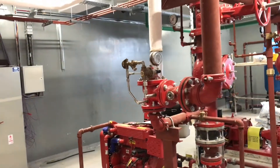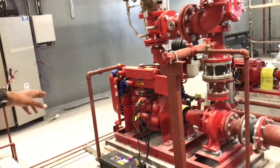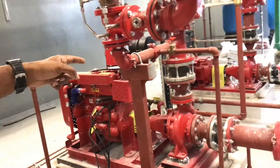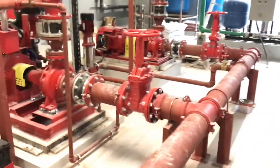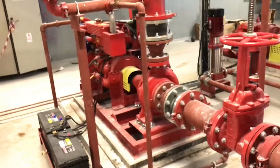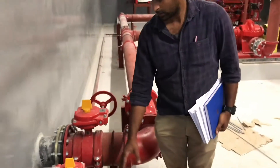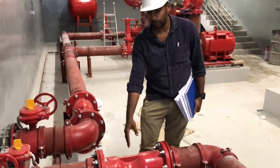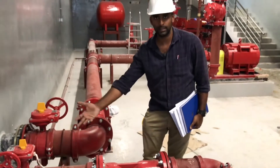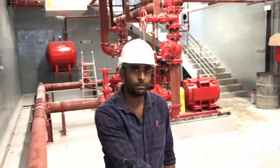This is the same pump system — this is the diesel pump, and the other side has the jockey and the electric pump. There are many connections here because these are the main isolation valves for the storage tanks — to isolate the storage tank from the system. There are two isolation valves, and these are strainers, which prevent solid particles from inside the tank from entering the pump, as they could damage the impellers.